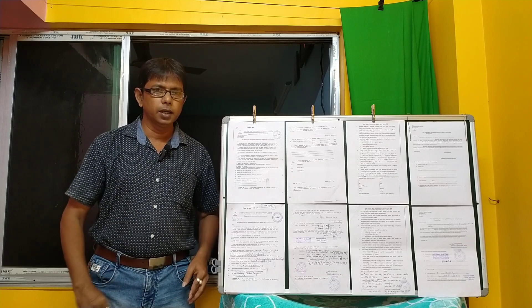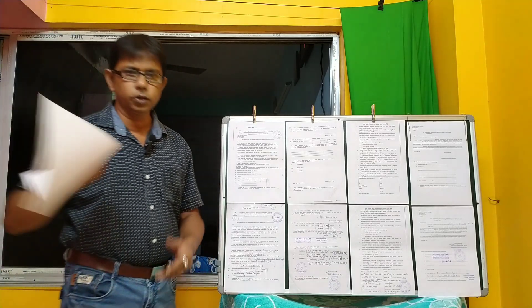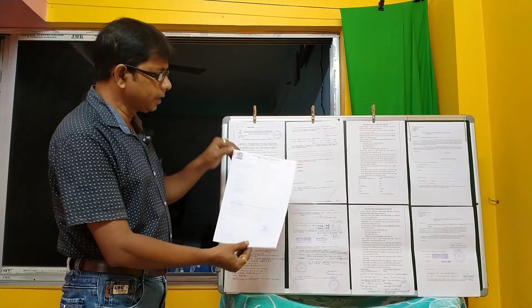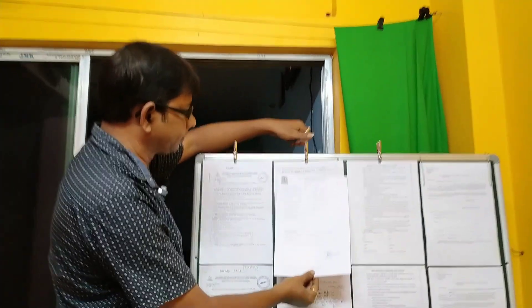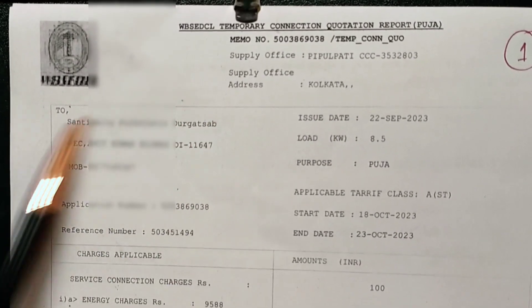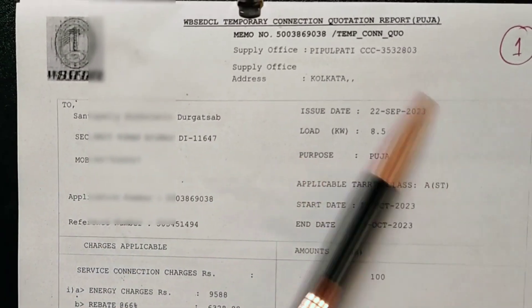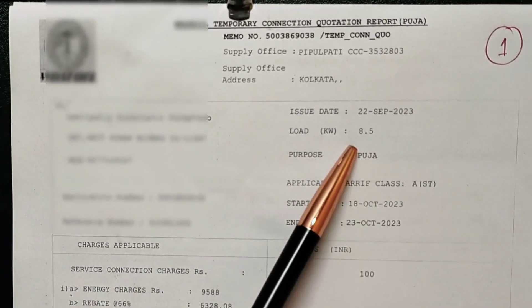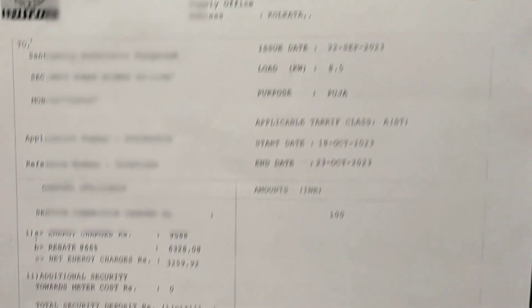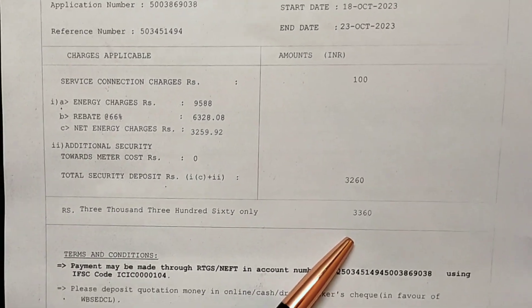As we can see, the quotation is from the Quotation Electricity Department. We have a committee with a third-party secretary, and we can have a mobile number. You have to see how many kWh is loaded — it has a connection with 8.5 kWh, a connection with this Puja Committee, and it has 336 kWh.